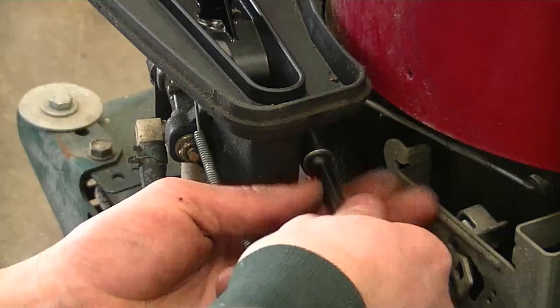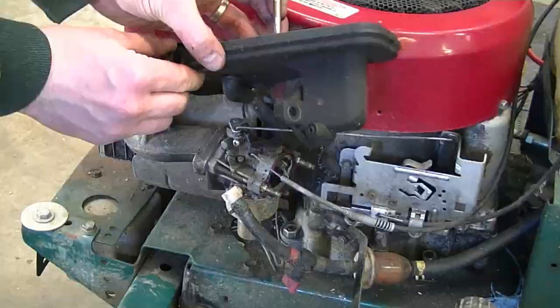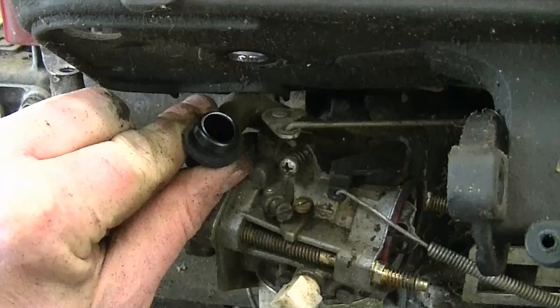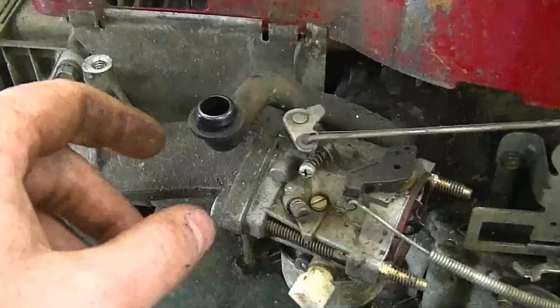Once you've got all the bolts off, just move this cover off. You're going to notice that there's a little tube attached to the cover — you can simply pinch it out and it's going to come off the cover. This is a breather vent tube that vents the crankcase of the engine.